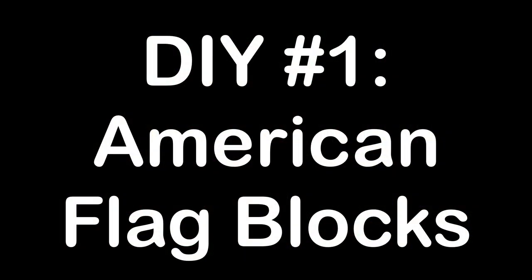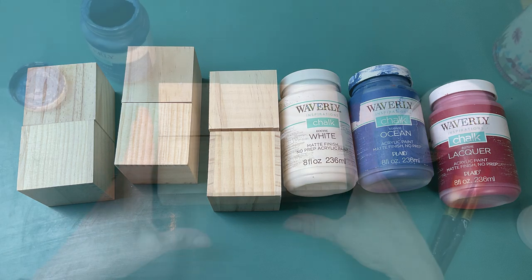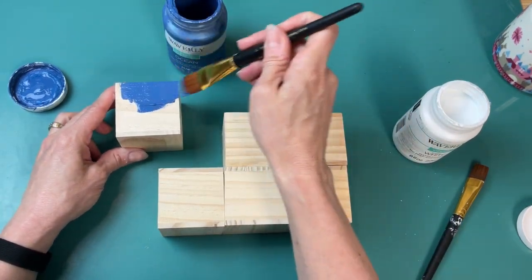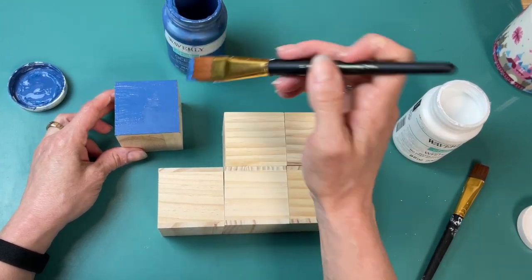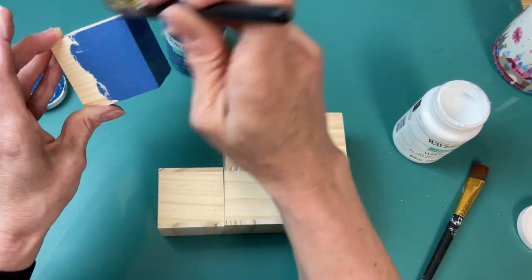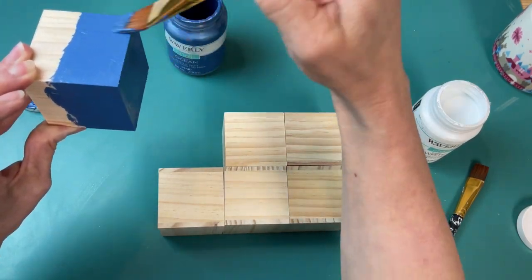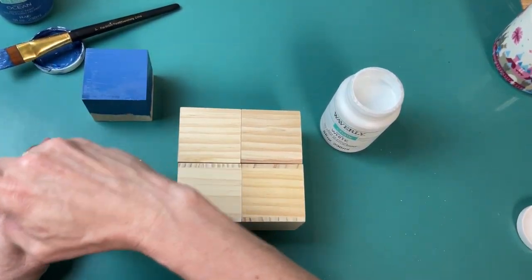For today's first DIY we're going to be making these American flag blocks using six wood craft cubes from Dollar Tree as well as the white, ocean, and lacquer chalk paints. I have my six blocks, and the top left one I'm going to paint with one good coat of the blue chalk paint called ocean. My method is to paint the top and then halfway down each of the sides, and then once that's dry we'll flip it around and paint the rest of the sides. These cubes took the paint really well so I only needed one coat.